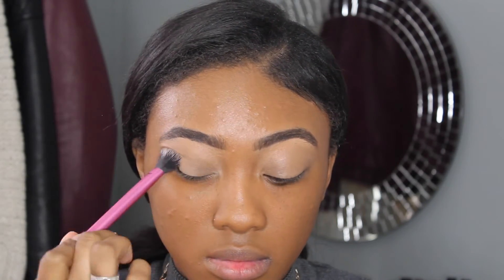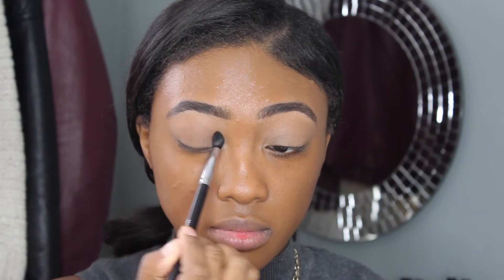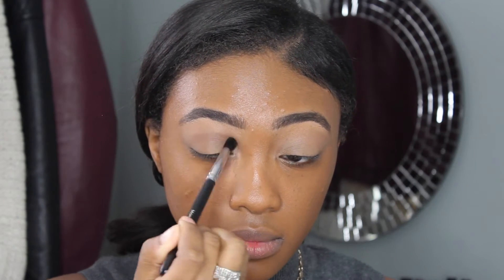Moving on to my eyes, I'm going to prime them by using a concealer, applying that from the lash line to the eyebrow bone, and then I'm going to set that with a loose translucent setting powder, just so that my eyeshadows can blend a little bit better across my eyelid. I'm going to be taking this light brown shade from the Too Faced Chocolate Bar palette, and working this all over the lid and blending it into my crease.